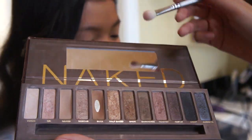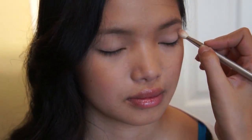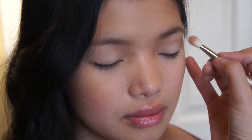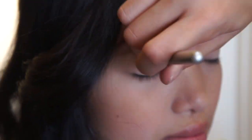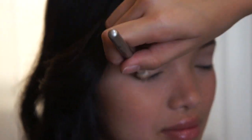From Urban Decay's Naked Palette, I used the shade Naked with a Sigma blending brush and just blended that into her crease, which creates more dimension to her eyes. I also brought that color to her outer corner to give more dimension as well.